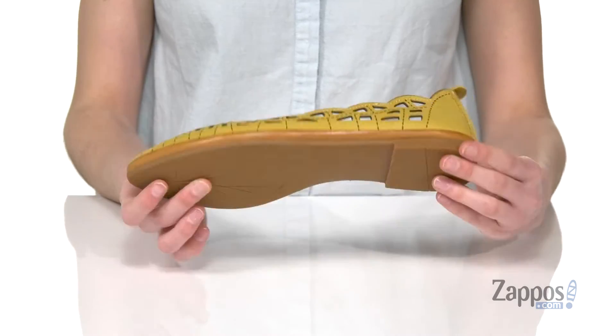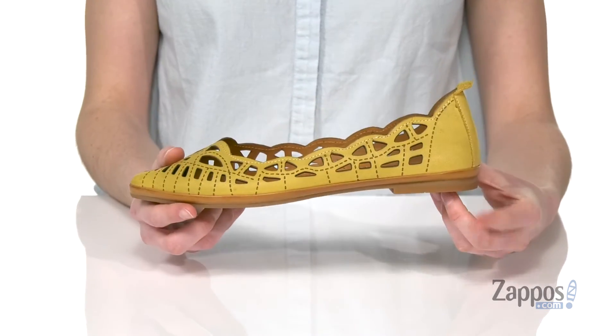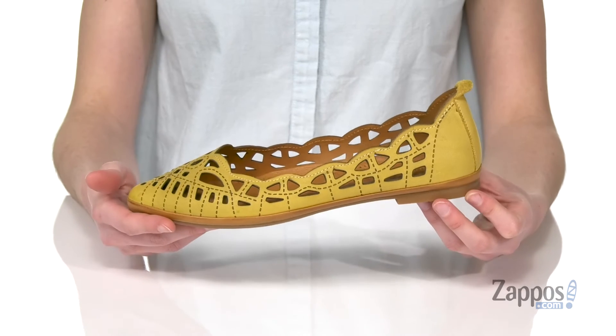You've got built-in breathability there and a grippy outsole underneath. Mini lift at the back so you could go a little bit dressy in these.